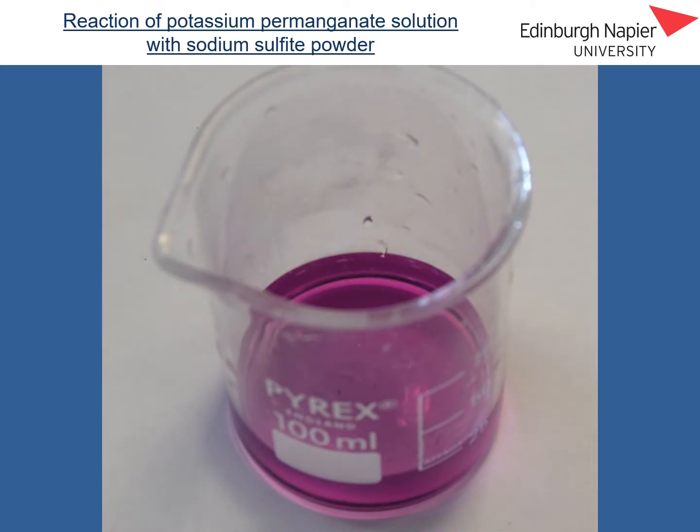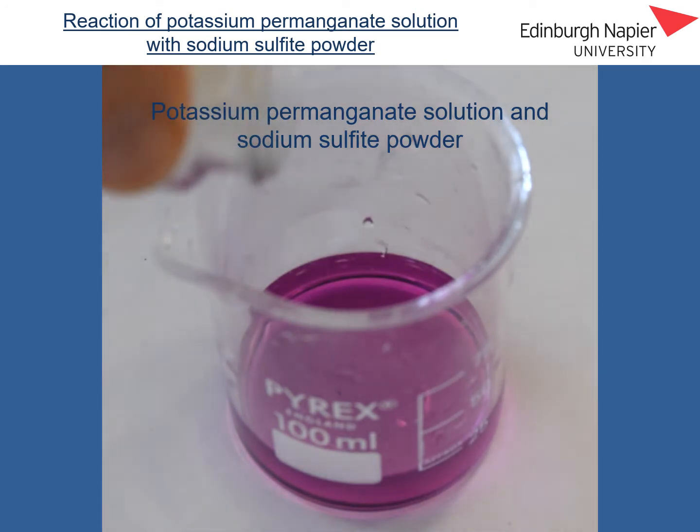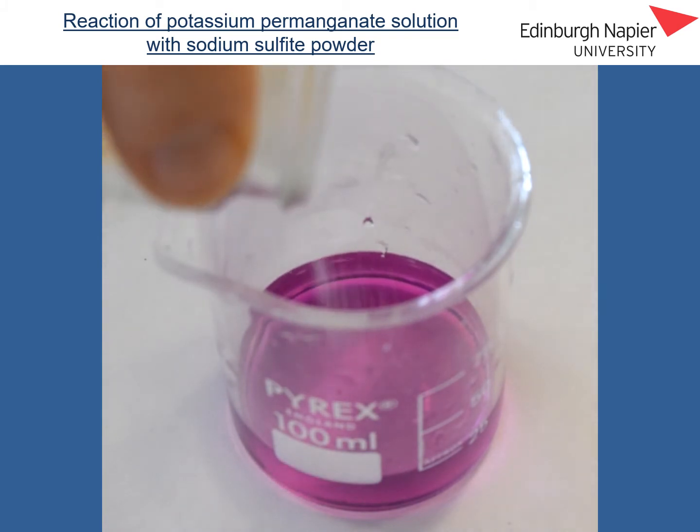In this experiment we have potassium permanganate solution, and you can see the purple colour of the permanganate ion there, and to that I'm going to add some sodium sulphide powder. So if I just add a little bit of sodium sulphide here, and we can observe what happens.